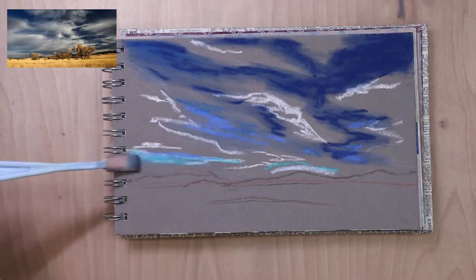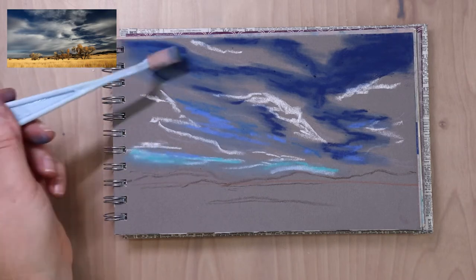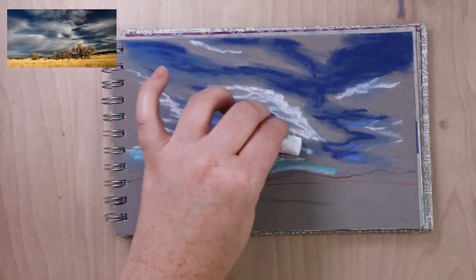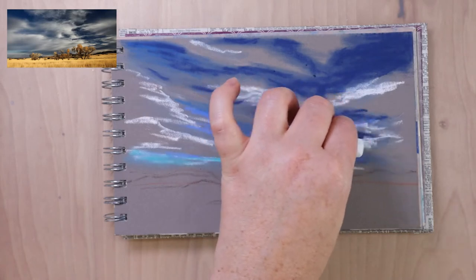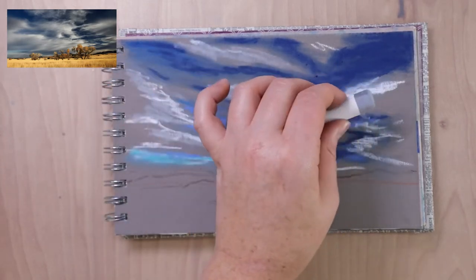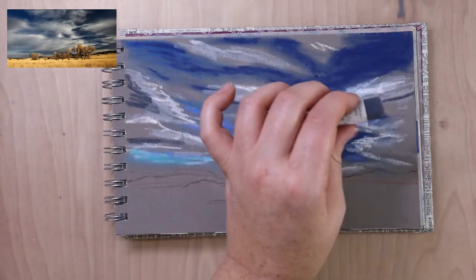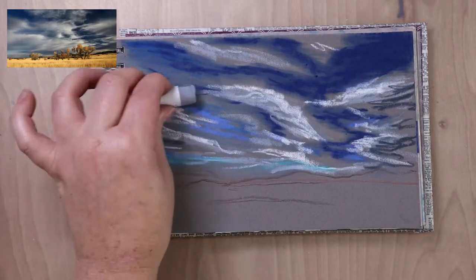The tool I'm using right now is called a Sofft tool — two f's in 'Sofft.' It's made by the company that makes PanPastels, which are a type of pastel that's very finely milled and applied using a sponge versus directly onto the paper. The Sofft tool is used to apply that pigment, but you can also use it to blend your other pastels. They come in different shapes — filbert, oval, triangular — basically like a palette knife with a sponge sock that slides over the end. I've been using it to blend in the base layer of pastels.